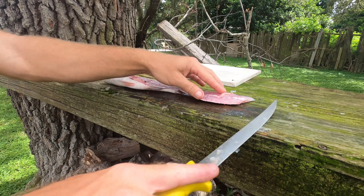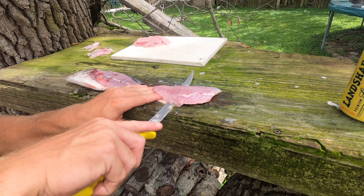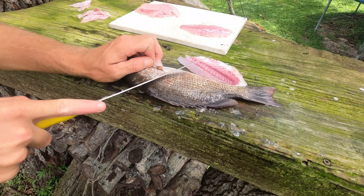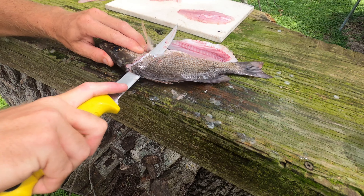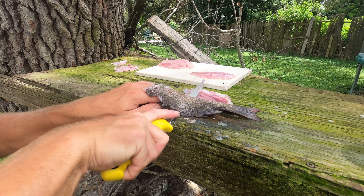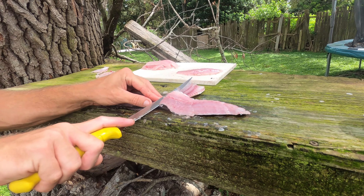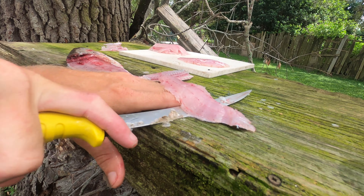Turn around - easier for me to skin it this way. And then you just keep the skin attached there, work the fillet off. I'll come back in a second, get the belly bones and all that. Flip the guy over, same process. Slice up, turn it around and work your way down that backbone. Again, leave the skin attached and just kind of follow through, keeping your blade parallel with the table.